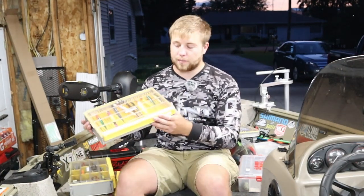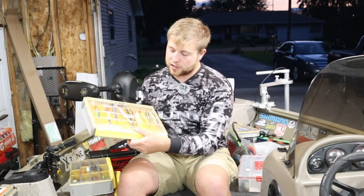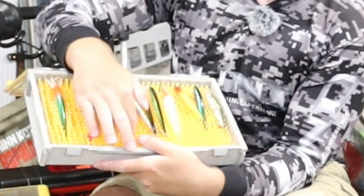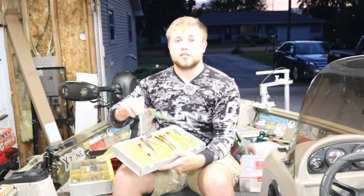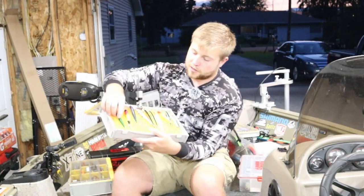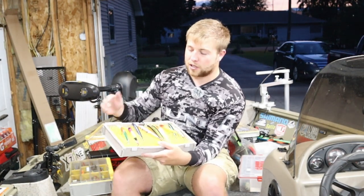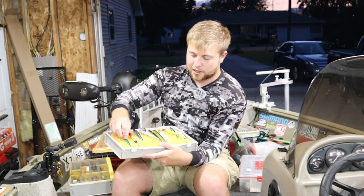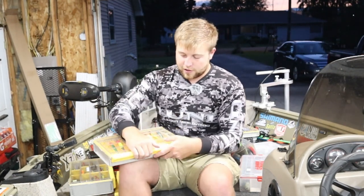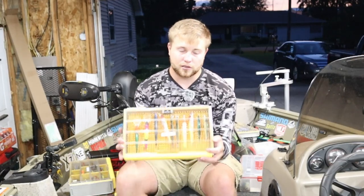Next up is how I store my jerk baits. I store them in this Plano Edge 3700 which has all these little rubber phalanges in it and it's a good depth. I can take my jerk baits and just place them in those phalanges — press them down and they stay nice and organized. All the water drains to the bottom so I don't have to worry about my hooks rusting. Very thought-out design by Plano and I really like it for my jerk baits.